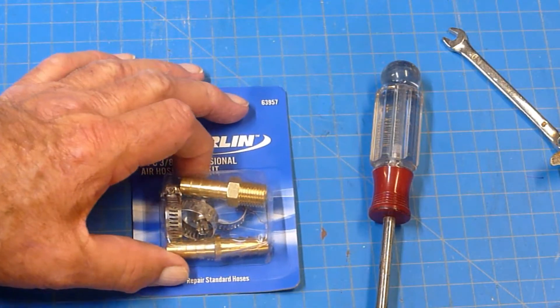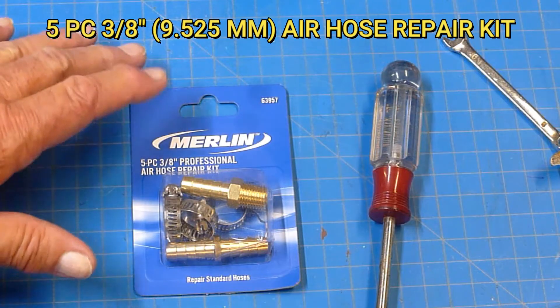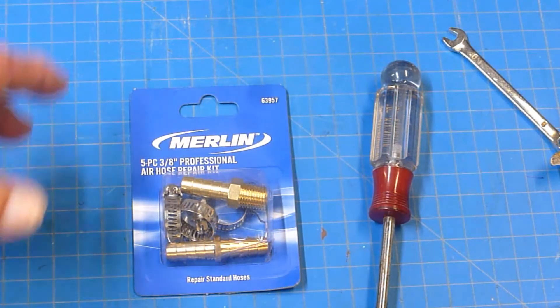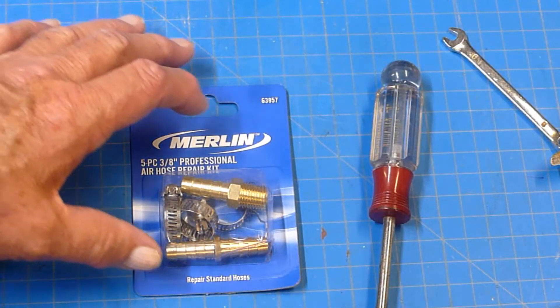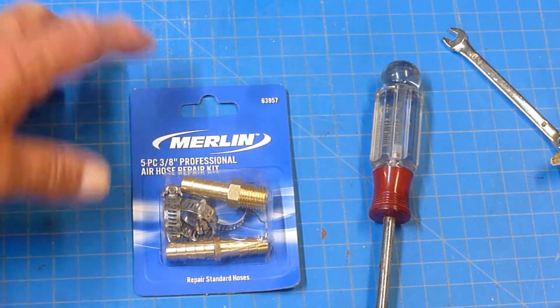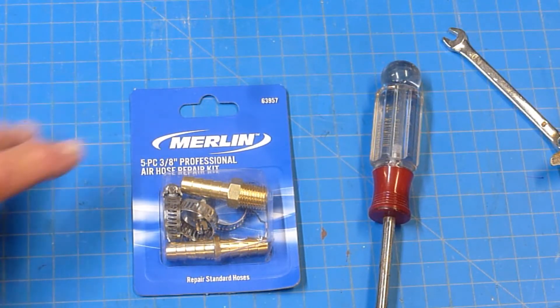This is what we're going to use today to do our repairs. These are available at auto parts stores, hardware stores, big box lumber yards — they're very available. I purchased this one at Harbor Freight for less than two bucks, although some places charge a lot more.